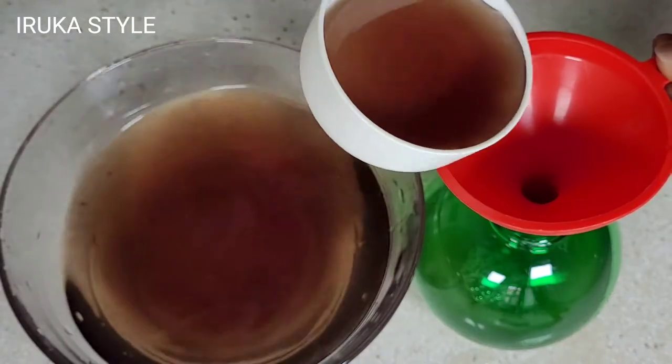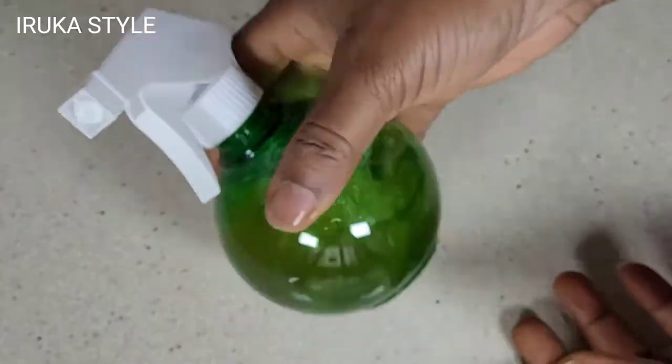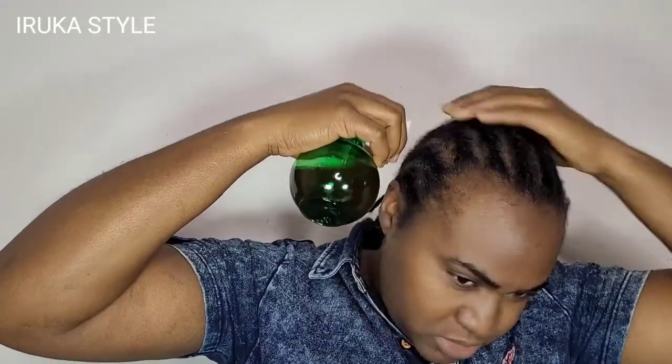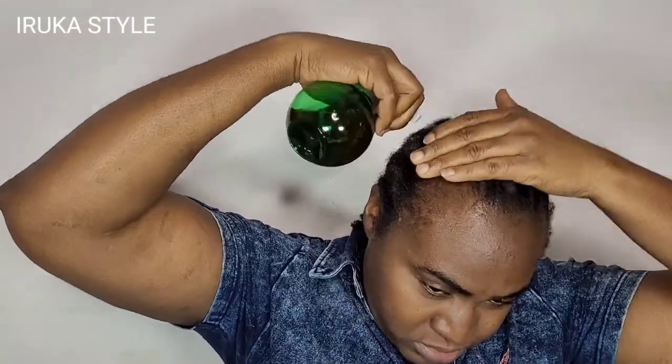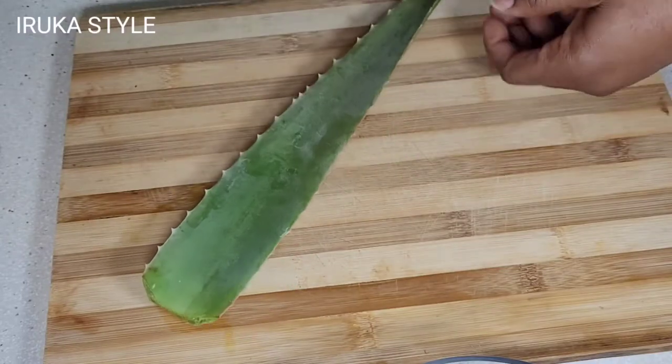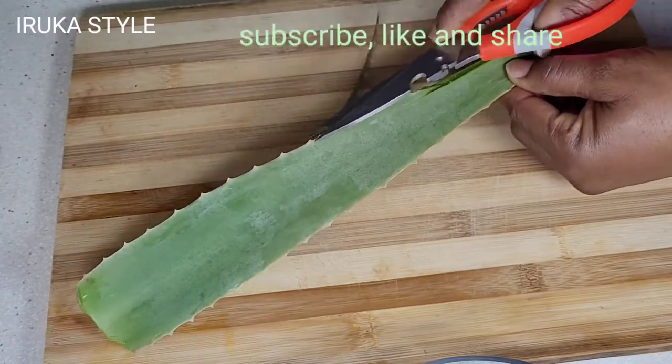Hello, you are welcome to Iruka Style. Today I'm back with another amazing hair growth spray that will change the story of your natural hair journey. Let's get into the video. Our first ingredient is aloe vera.